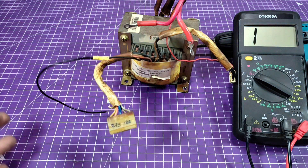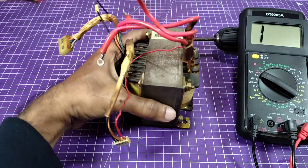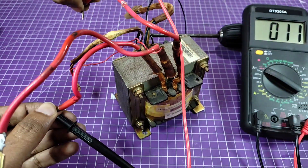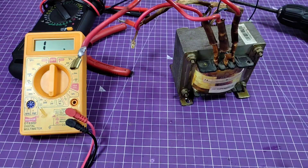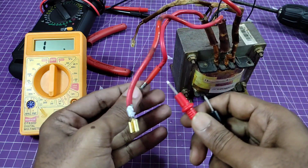The primary winding is okay. Now check the secondary winding also. The secondary winding is also good. Now checking the secondary winding coil resistance.